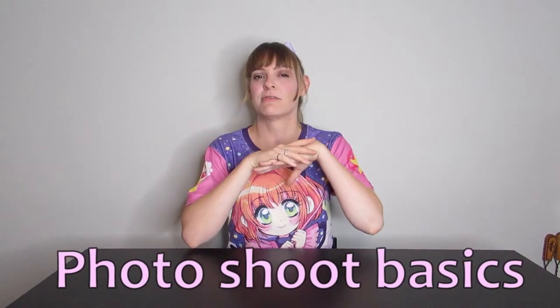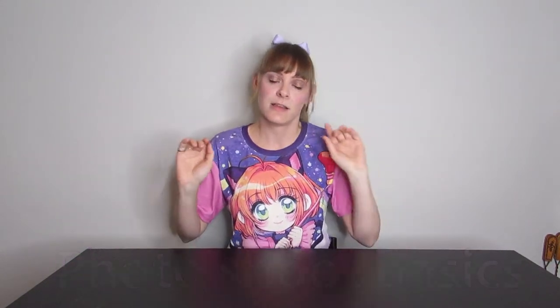First things first, let's talk about photoshoot basics. Number one, you obviously want to have someone in mind to be your photographer, whether they are a friend, a family member, or a cosplay photographer that you happen to know through your network.